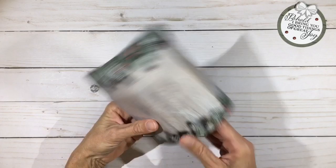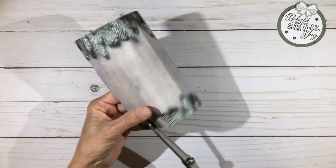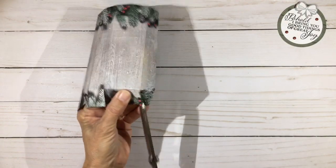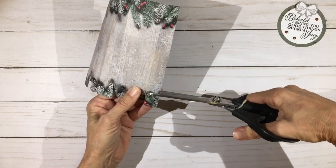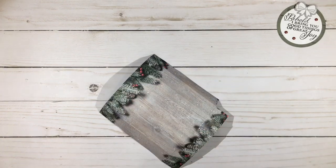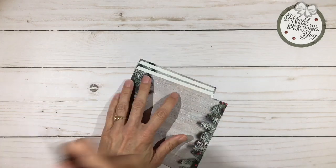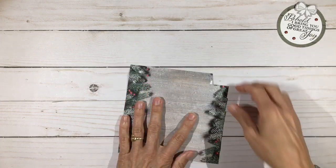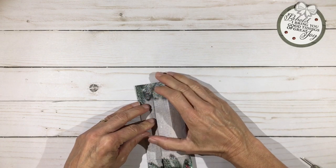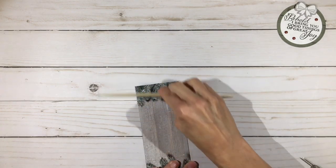We're going to cut up all those score lines on the bottom. On the glue tab side, which is small, we're just going to cut it at a slight angle. Now we're going to actually glue the sides together — I'm going to use some sturdy tape. I'll fold mine over and line up this side right inside that score line. If you needed to adjust a little bit for the size of your tea light, you could do that at this point.